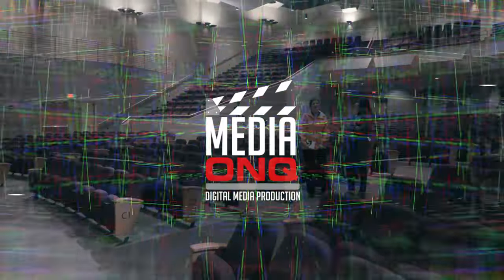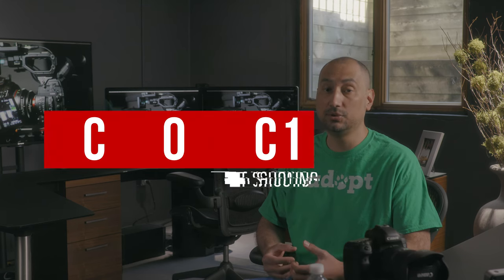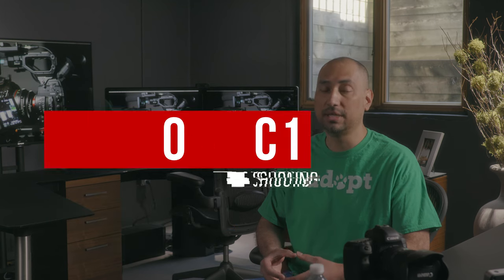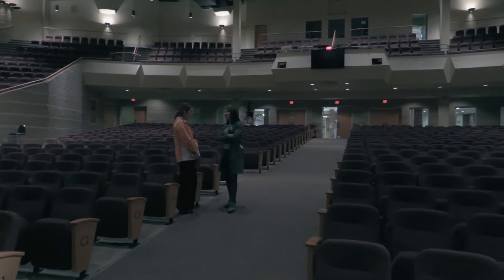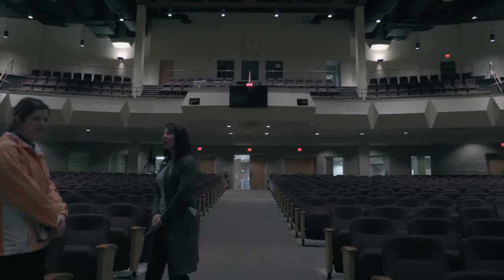Event Shooting with the Canon XC10. Hello, I'm Carlos Quintero from MediaOnQ, and I'm making this video to help answer some of the questions I received from event shooters about how the XC10 performs when shooting indoors in available light. I'm going to share 5 workflow observations that should help you get better results when using the XC10 and shooting in available light indoors.